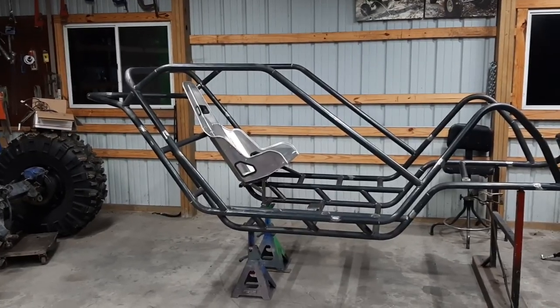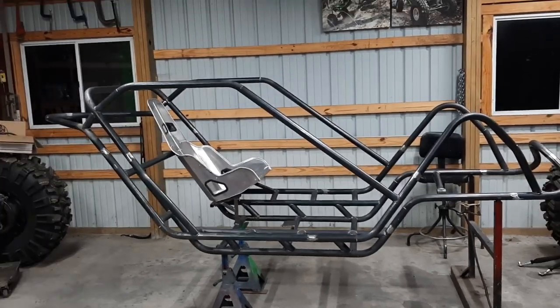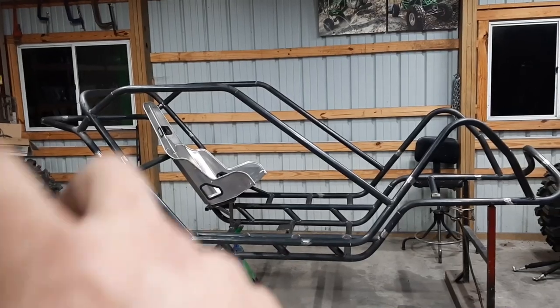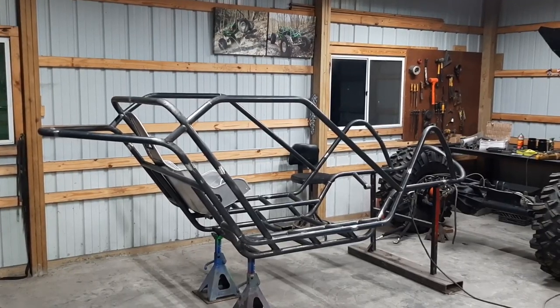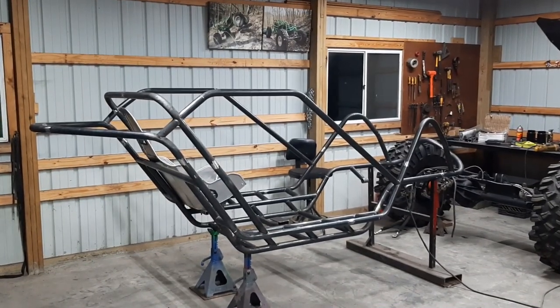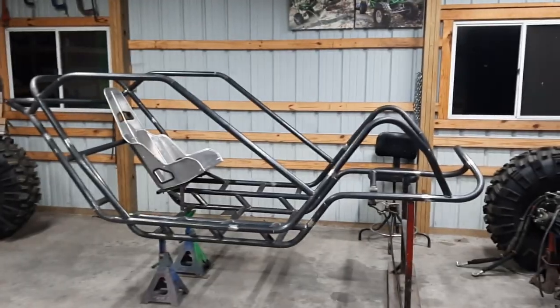Today was a day where you really chew through some tube — between doing the long A pillar drip line on both sides and the B pillar. End of another long day. I wasn't working at the fastest pace I've ever done, but I managed to get a few tubes in there. We got a basic shape going here.